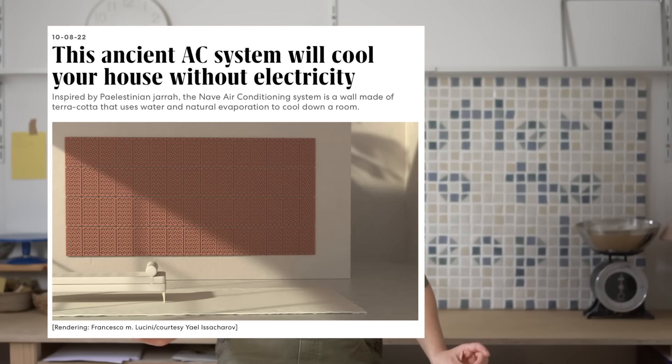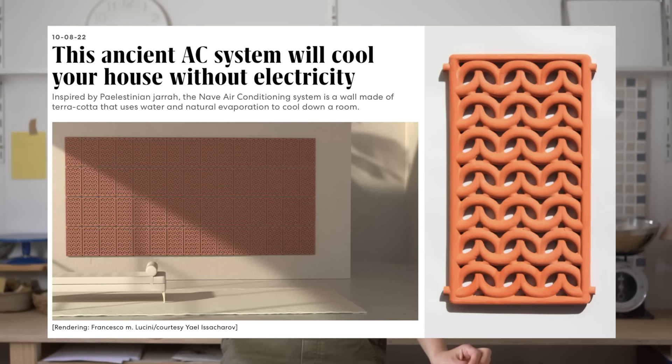Global warming. Scary stuff. Here's the deal though — I don't have air conditioning and I've been spending the last few sleepless nights googling how to cool my house without it, and then I found this: an ancient AC system that will cool your house without electricity. And I was like, I can make that.